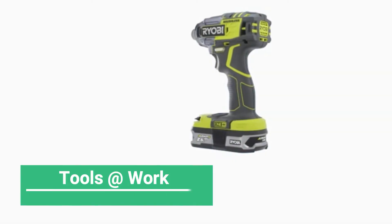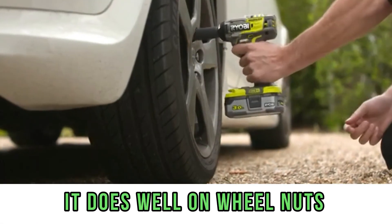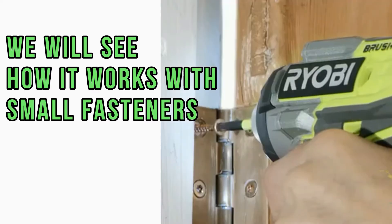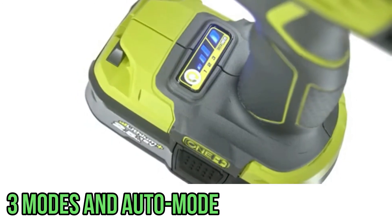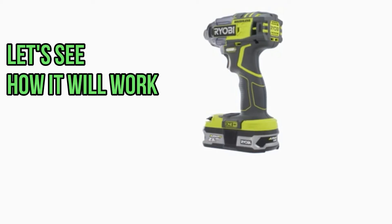Now let's see how the tool performs at work. It handles wheel nuts on passenger cars easily. Next, we want to see how it works with small fasteners. We will look at all three modes and the automatic mode, and it will be very interesting to see how it behaves with small fasteners.